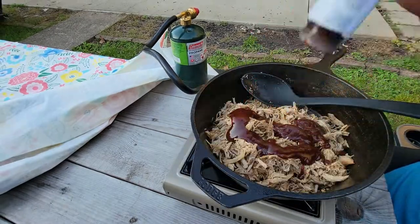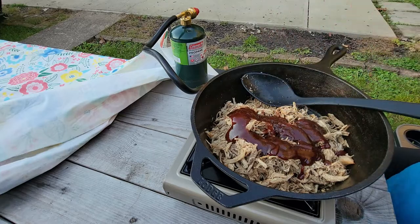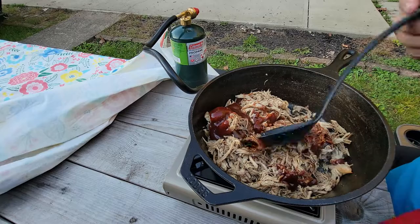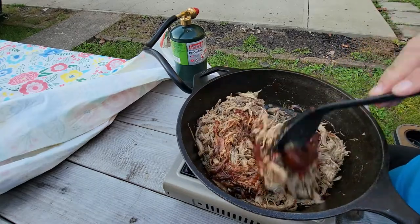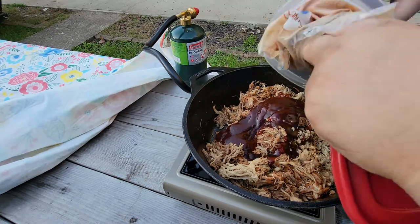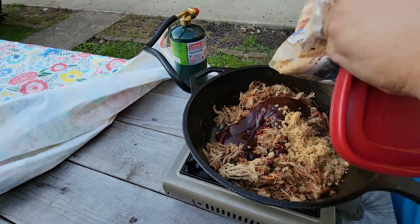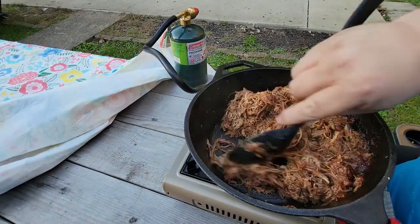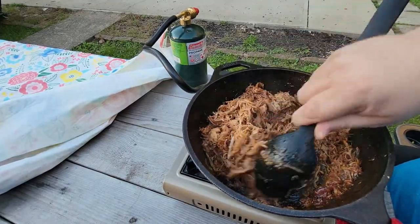I have to say I'm pretty impressed with the amount of heat this little stove produced — it was plenty for my 10-inch cast iron skillet and it'll easily do anything that we're going to ask of it. I also like the build quality of the stove. The temperature control was smooth and had a good range of adjustment. If you happen to be in the market for a little stovetop like this, I would highly recommend this unit.